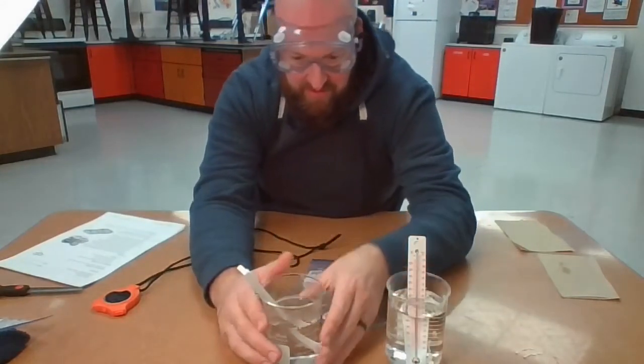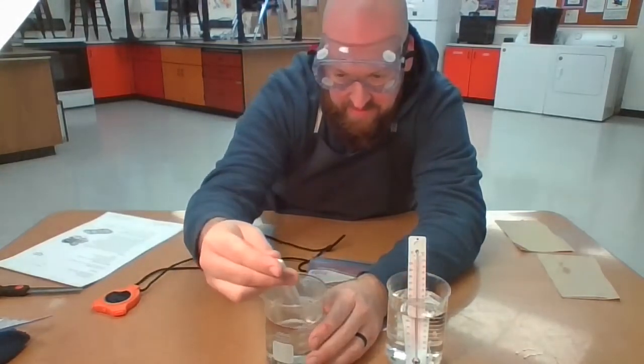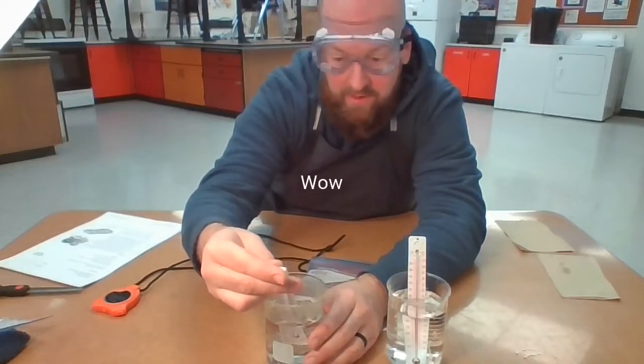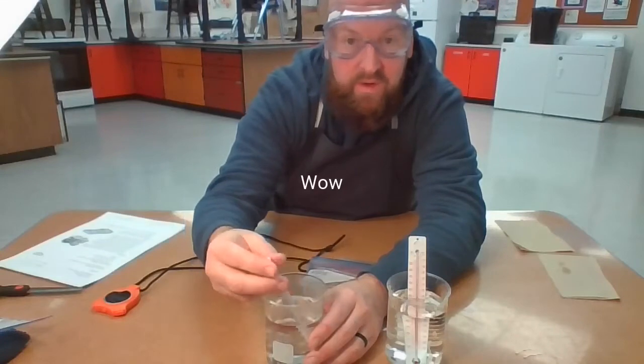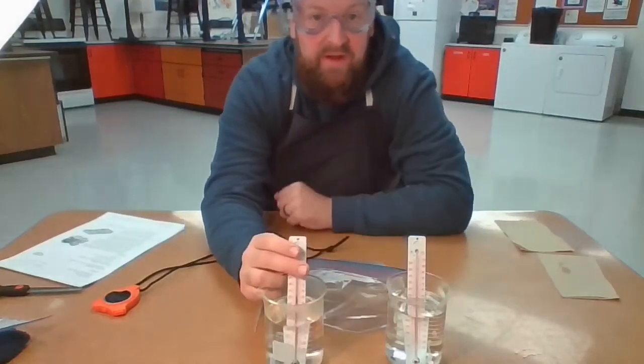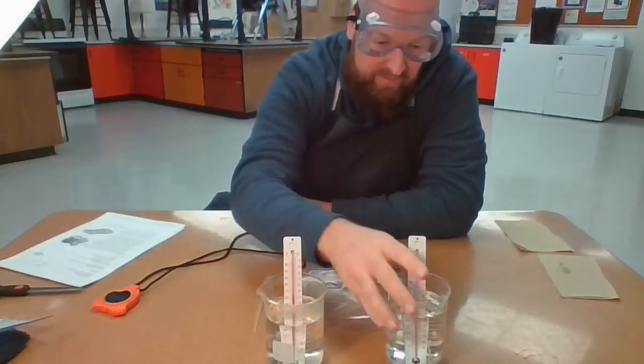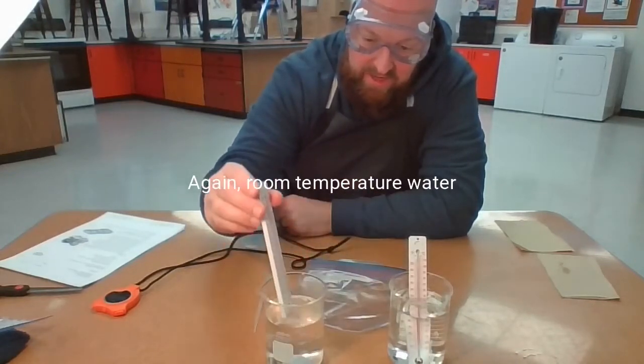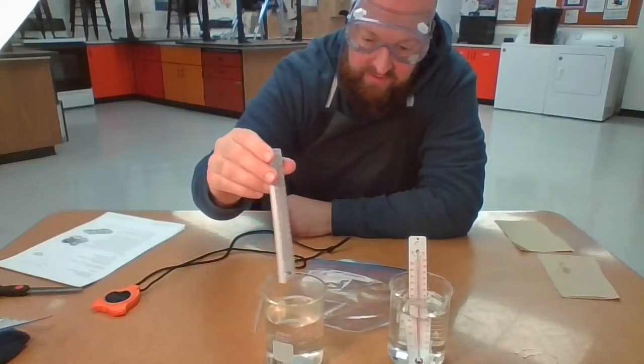And our hot water is — wow — 125 degrees Fahrenheit. So room temperature is 75 degrees Fahrenheit and hot water is 125 degrees Fahrenheit.